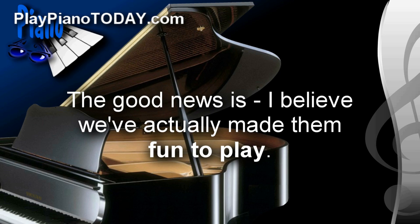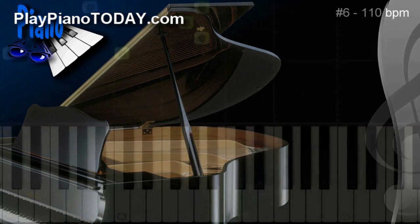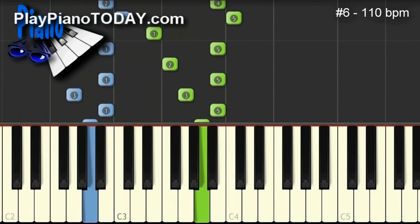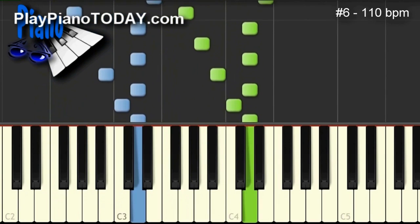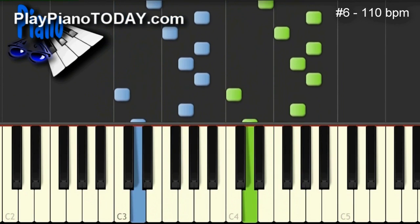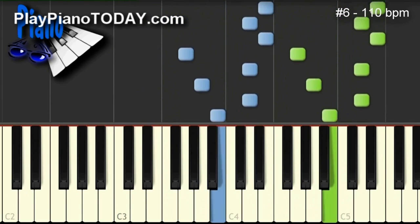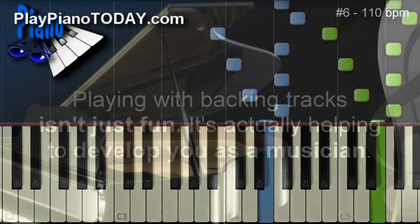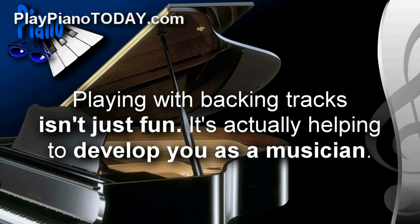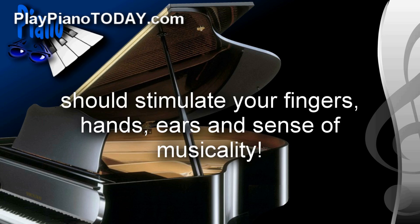But there's still the second issue of these exercises being kind of dull. The good news is, we've actually made them fun to play — really fun to play. We've recorded unique musical backing tracks for every single exercise. Playing with backing tracks isn't just fun; it's actually helping to develop you as a musician. In reality, nothing you do on the piano should be non-musical. Everything you play, including exercises, should stimulate your fingers, hands, ears, and sense of musicality.